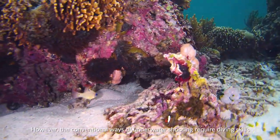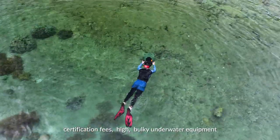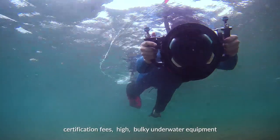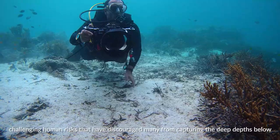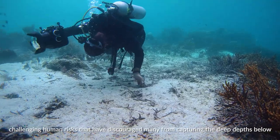However, the conventional ways of underwater shooting require diving skills, certification fees, high and bulky underwater equipment, and most importantly, challenging human risks that have discouraged many from capturing the deep depths below.